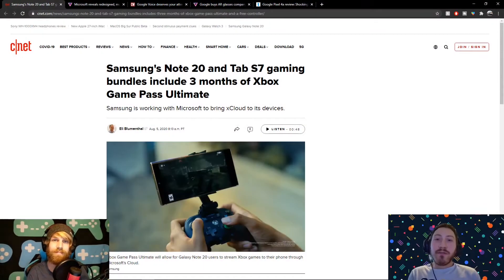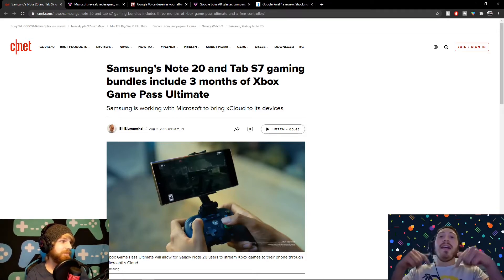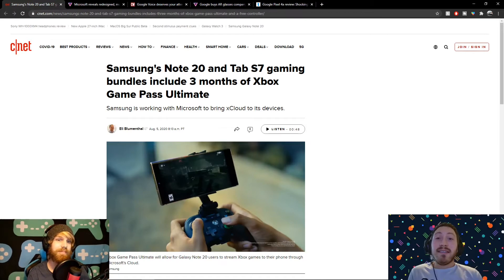Hey, what's going on guys? My name's Joe, I'm Kyler. This week in tech we've got the Samsung event, we'll talk about that a little bit, Microsoft's new store coming this fall, and much more. But before we get you updated on what's going on in the tech world, please, if you haven't done so already, hit that subscribe button down below — it's the easiest way to stay updated. Alright, let's get started.